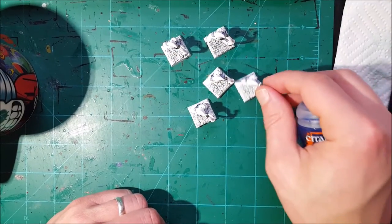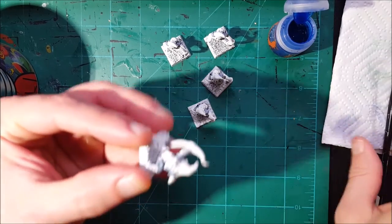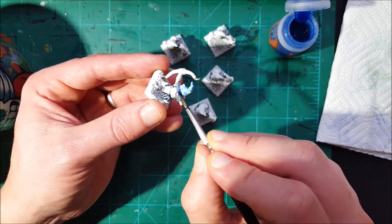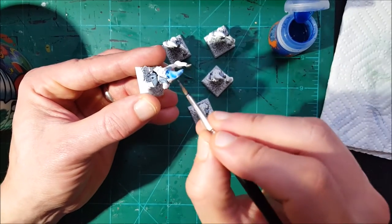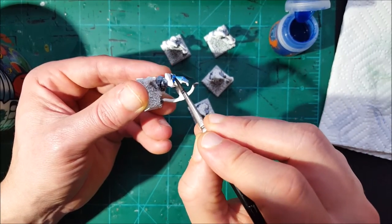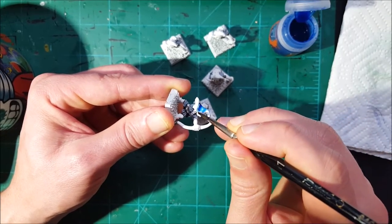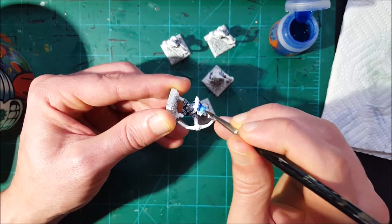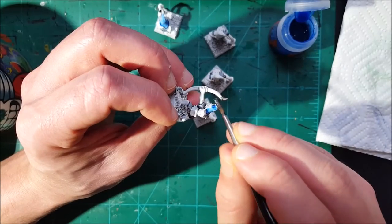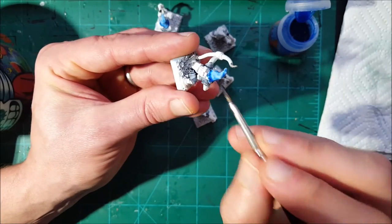I'm going to use Gilliman Blue to paint the hoods on my cave goblins. Just like before, we're trying to save time here. There is a saying: there are no ugly miniatures, only unpainted ones. These miniatures are really cheap and some people will even give them to you for free because they think they are ugly. But I like proving people wrong — I like getting ugly miniatures, painting them to the best of my abilities. This is going to take a couple of minutes, so get ready for the next step.